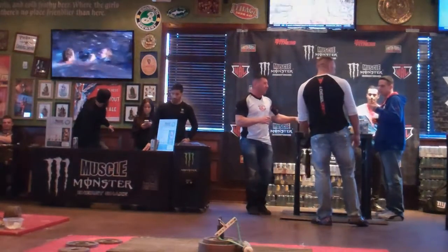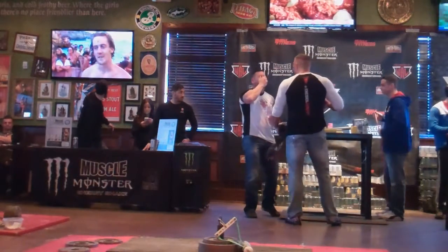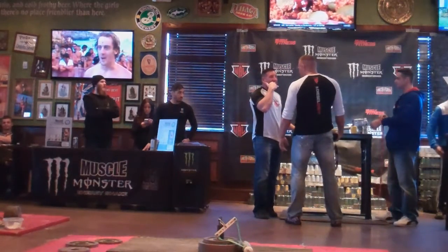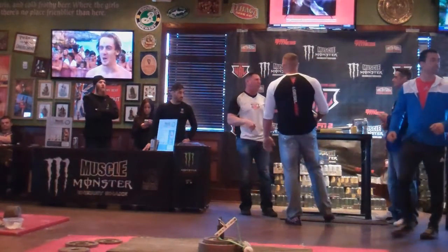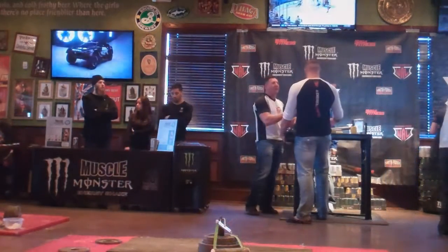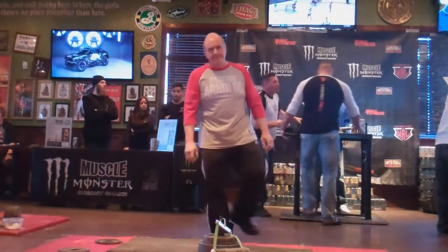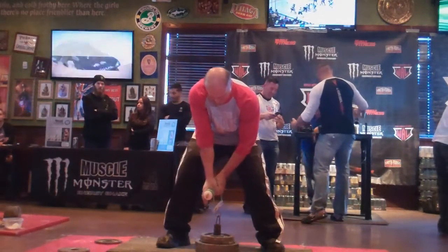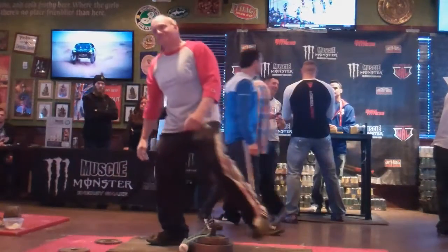Anyone else at 60? 62 and a half? 65 pounds. 67 and a half pounds. That can only mean one thing — we're going for 70 pounds. Bernie wants 70 pounds. Bernie is going for 70 pounds in his third attempt — a 20 pound jump from 50. Here we go Bernie, 70 pounds. Down, good lift Bernie. Down, 70 pounds.